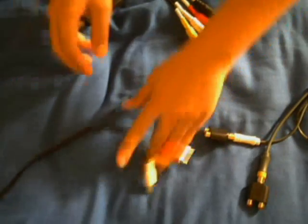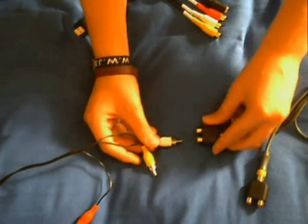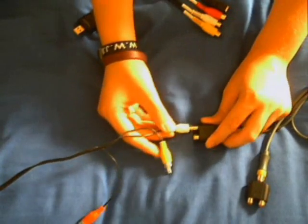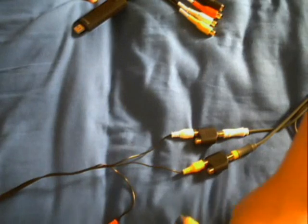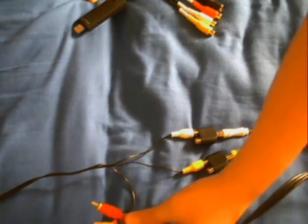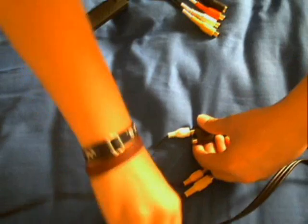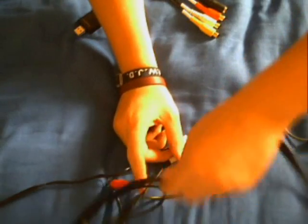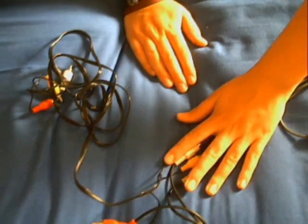Now get one of the composite cables and just get one of the ends. Don't bother using the red one for now — just get the white and yellow. Plug the white into the white one that has a splitter on it, and the yellow into the yellow one that has a splitter on it. Then get the other composite cable and do exactly the same: yellow to the yellow one, and the white one to the white one. Again, just don't bother with the red for now.